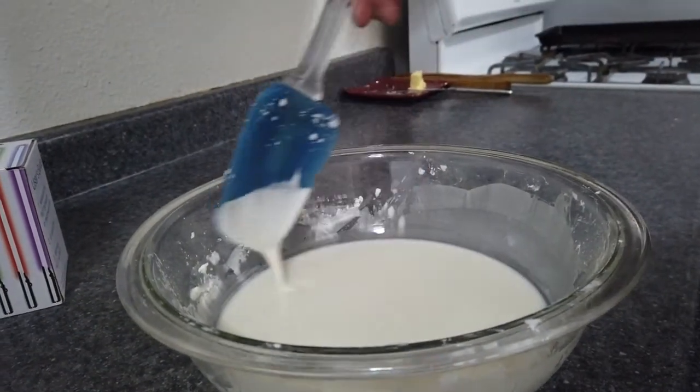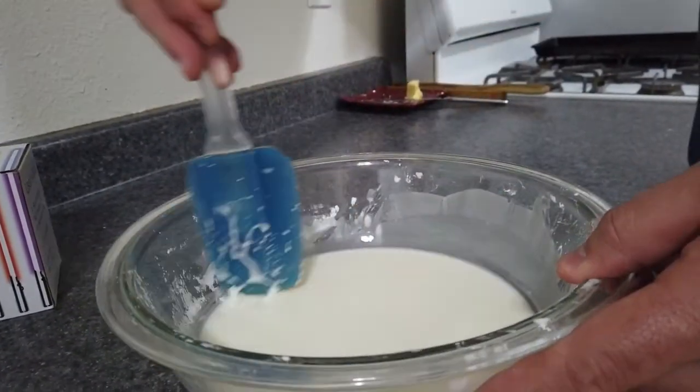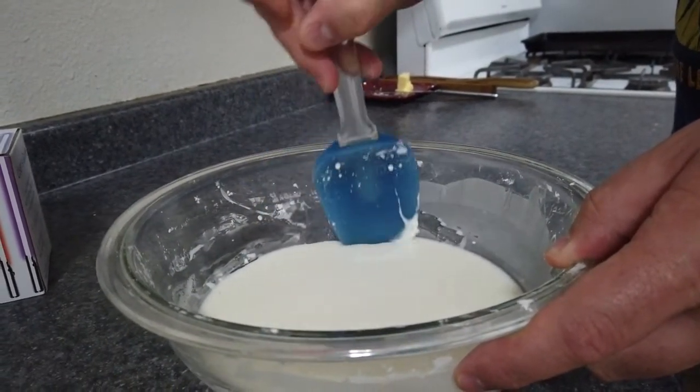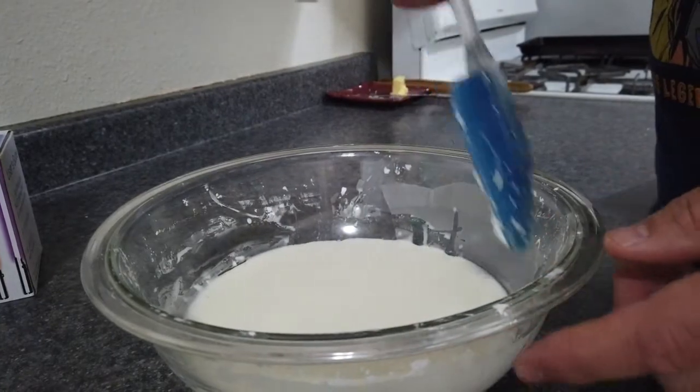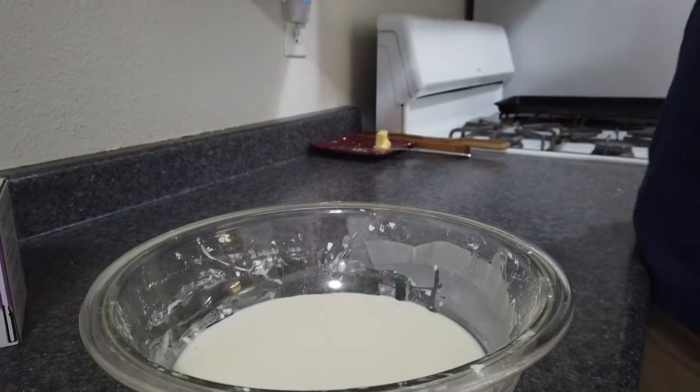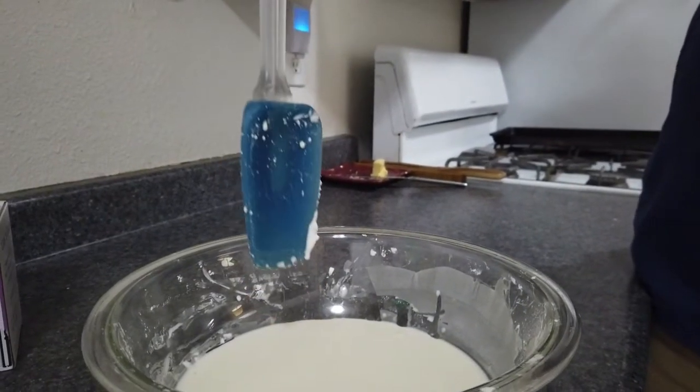We have an oobleck here, and if you don't know what that is, it is a simple mixture of two ingredients: water and cornstarch. I will demonstrate its amazing properties with this spatula.